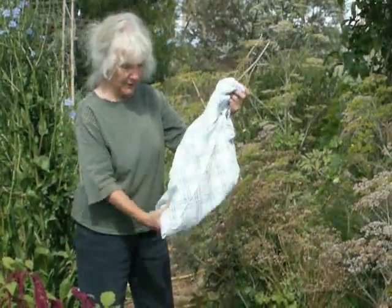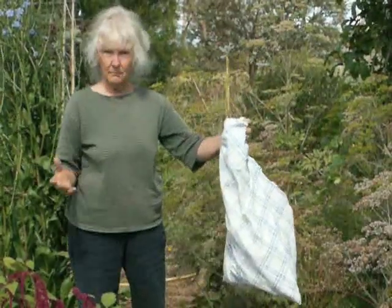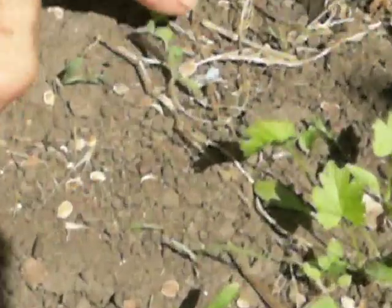Hang it in there and it's ready. This is all the self-sown baby parsnips. In the bottom of that pillow slip you'll see all the seeds here — these are all the little seeds that have dropped down from the one I've just put in the pillow slip.